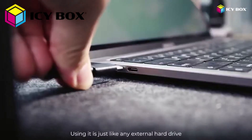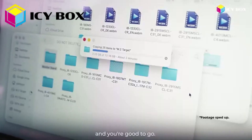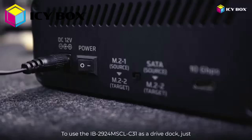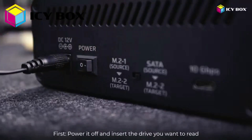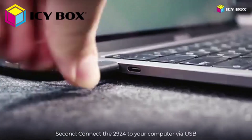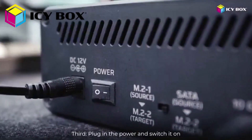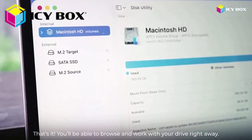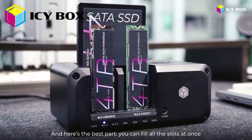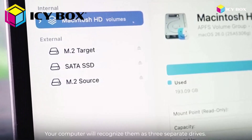Using it is just like any external hard drive — plug it into your computer with a USB cable and you're good to go. You can instantly access everything stored on the drives you've installed. To use the 2924 as a drive dock: first, power it off and insert the drive you want to read. Second, connect the 2924 to your computer via USB. Third, plug in the power and switch it on. That's it — you'll be able to browse and work with your drive right away. You can fill all the slots at once: one SATA drive and two M.2 NVMe SSDs, and your computer will recognize them as three separate drives.